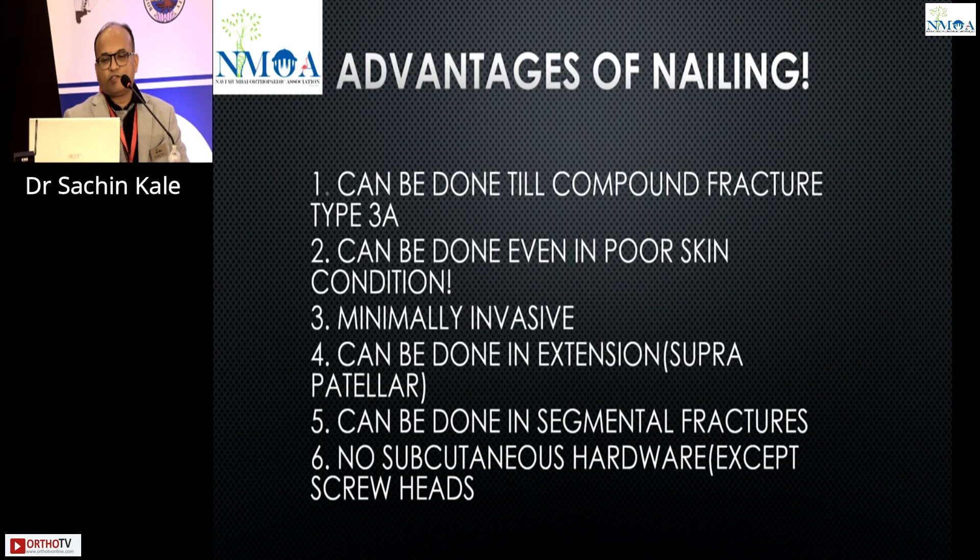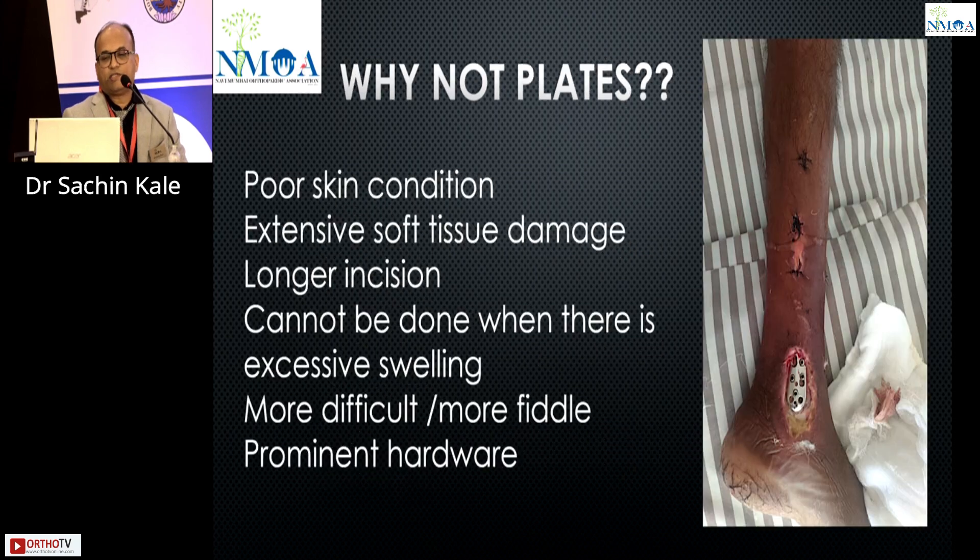Advantages of nailing: can be done up to compound grade 3A, in poor skin condition, minimally invasive, in extension, and for segmental fractures, with no subcutaneous hardware except screw heads. Plating is not bad for distal tibia — the choice of implant is important. If poor skin condition, extensive soft tissue damage, or a longer incision is required, I will not prefer plating.